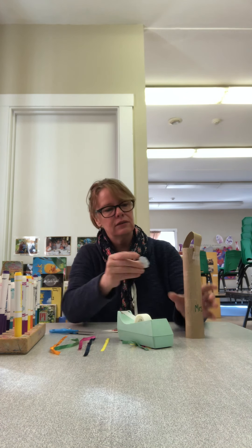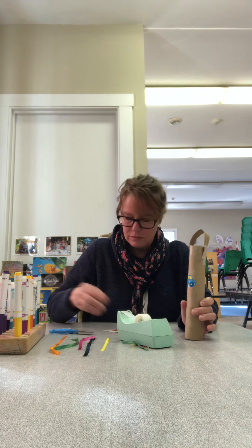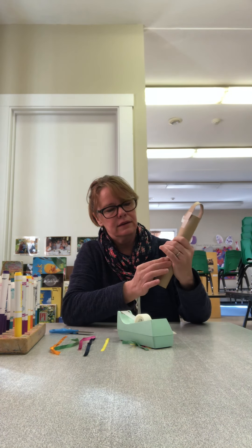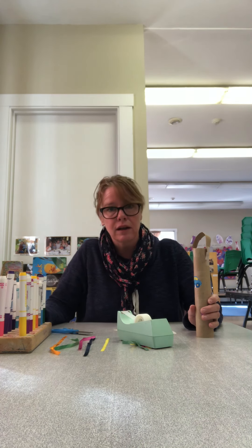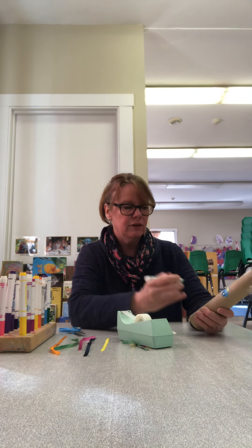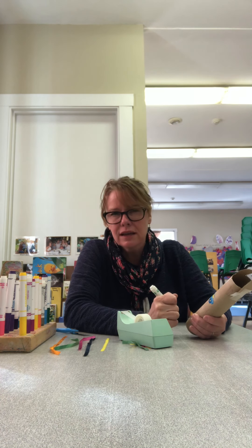And then if you have some stickers and you want to put some stickers on your wand, or color it too — which is why I have the markers — make it look fun. So, green is my favorite color. What's your favorite color? I have the green here. I'm going to write my name on it. Mrs. Doyle.